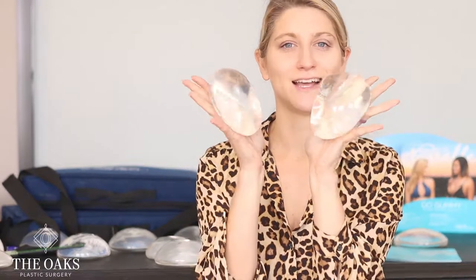Hey, it's Dr. Danielle Andri here at The Oaks Plastic Surgery in Houston, Texas.